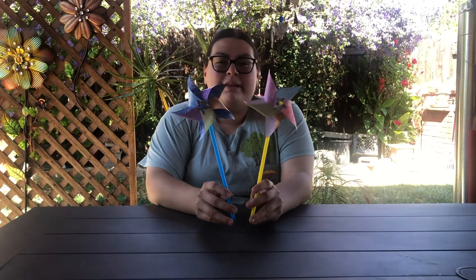Hey summer campers, my name is Lissette. I'm a library assistant at the Hayward Public Library and today I'm going to be showing you how to make your own pinwheel.